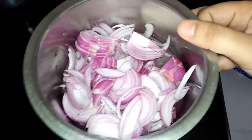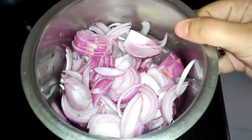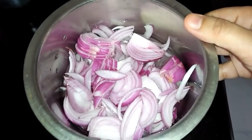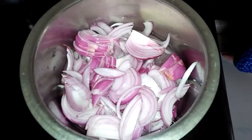For the Davangere style potato palya, we will cook onion using water only — not oil — and I will show you this procedure. It is very different from a normal potato palya.